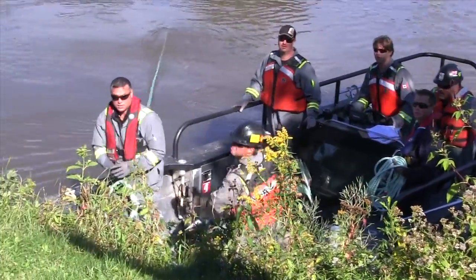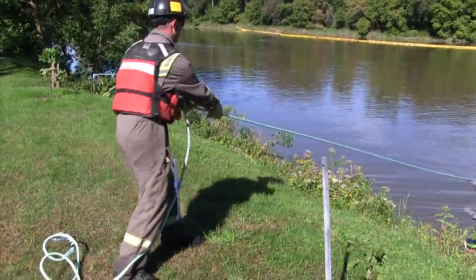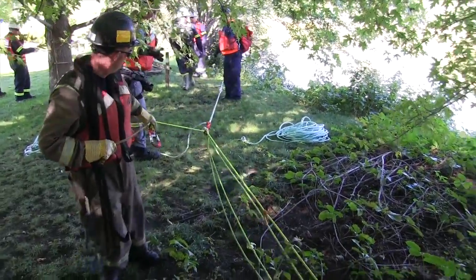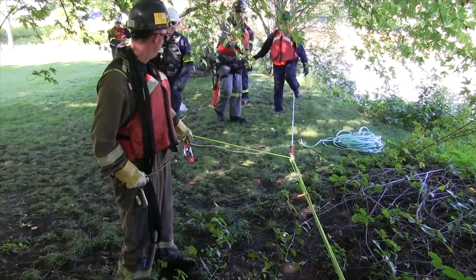One, two, three, throwing up. Okay, haul in unison, wait until you've got a second. All parallel to those ropes, guys.